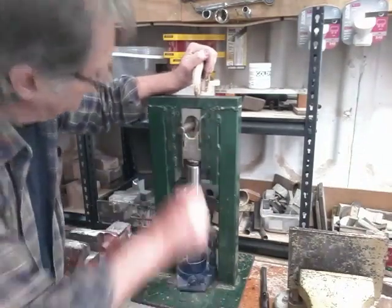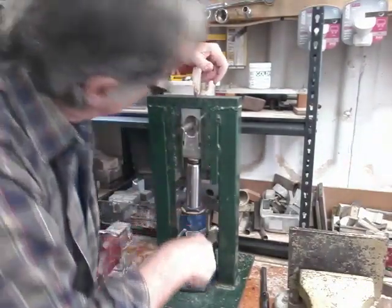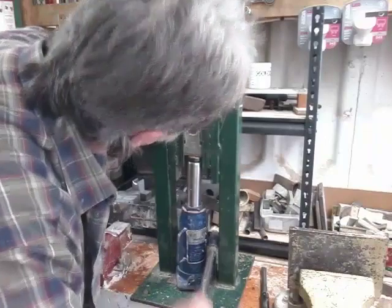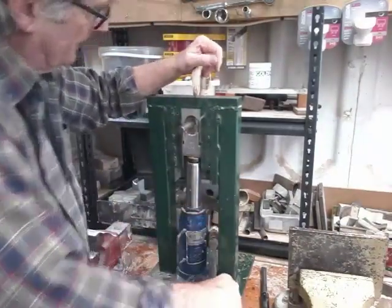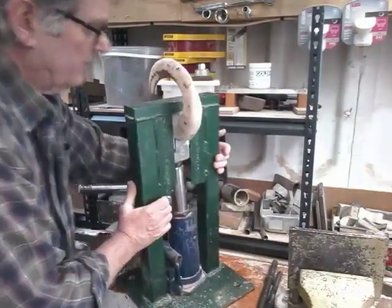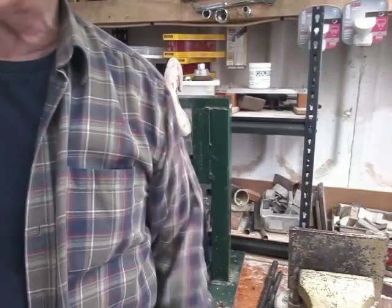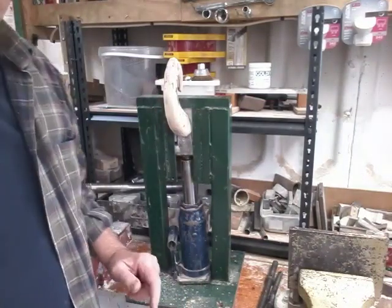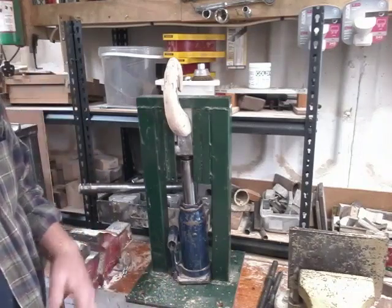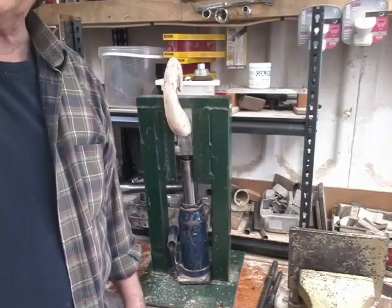We've heated the horn up, popped the drift in, and the horn is already in the press — just squeezing up now. I want to see whether this drift is going to be big enough or whether I need to do something different. It doesn't look too bad so we'll just go with that. The idea now is to heat the back end and keep feeding the horn through. It's a slow process and not something you should rush — you really want your horn nice and hot otherwise you're going to tear it. You might tear it anyway depending on the sharpness of your blocks; you need to have those a bit radius.